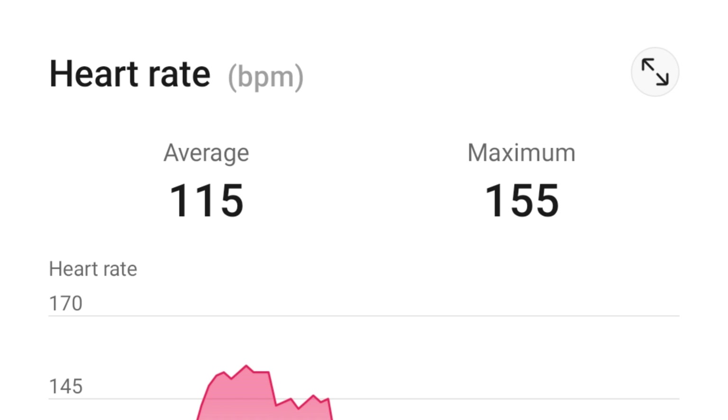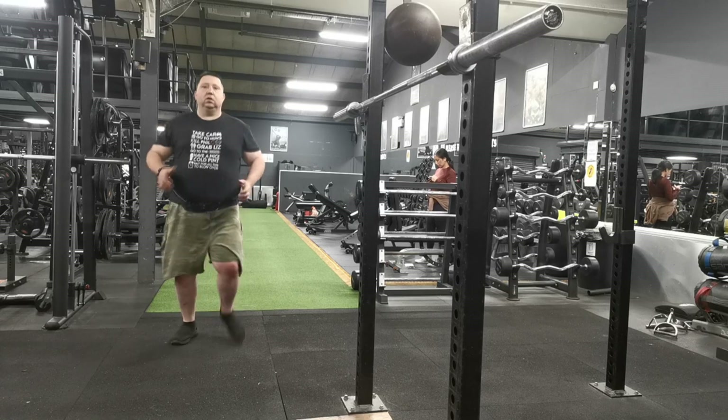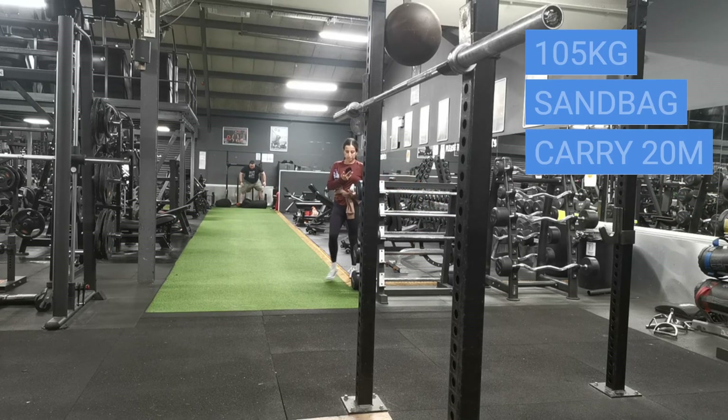Two reps of that — maximum heart rate was 155, average heart rate 115. It was quite taxing but I felt I could do more. So here we go again with the next set. On the 72-kilo sandbag I did two reps: jog 20 meters, sprint 20 meters, carry implement 20 meters — that's one rep, do it again for two.